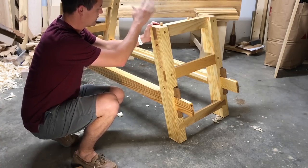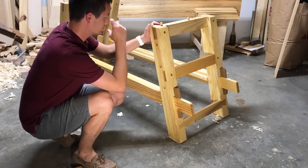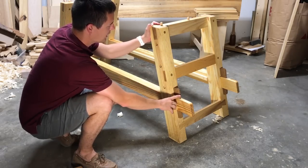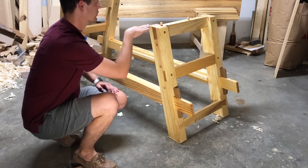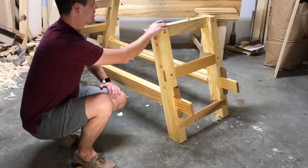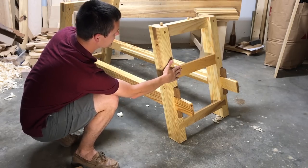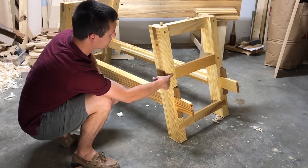With the top, tool tray, face vise, and shelf removed, we can get a better look at the leg assemblies and stretchers. We have three short stretchers of white ash going into these southern yellow pine legs, and each of the three stretchers has different joinery. Up here we have a bridle joint — this stretcher bears the load of the top and tool tray and has dowels to align and keep the top in place. Down here is a standard mortise and tenon joint. Both are pegged with white ash dowels as well.